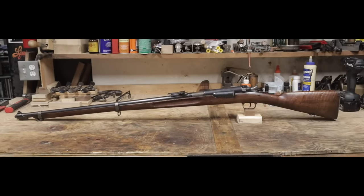That's all for this video. I'm happy with how I was able to bring this rifle back to life. Deactivated no more. Thanks for watching.